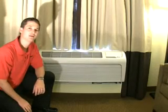Hi, Brandon Langston here with Goodman Amana. We're going to show you how to install the Amana PTAC DigiTenna DT01A.